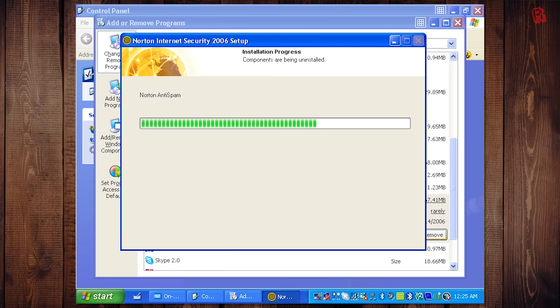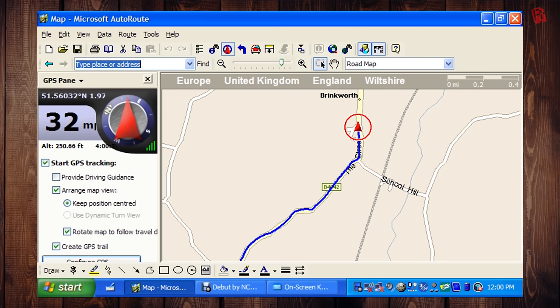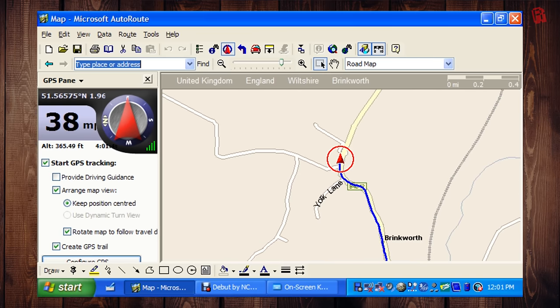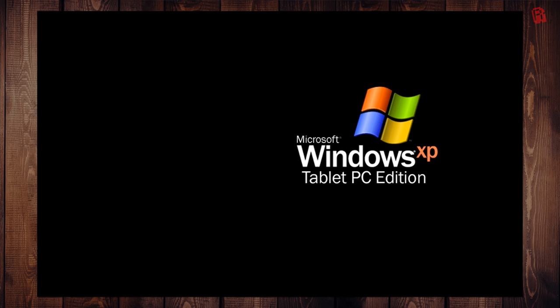To get a better picture of what this thing's like, I took it out in the real world. First I uninstalled the unnecessary software, which got the boot down to a more respectable one minute fifty seconds from cold and about 25 seconds from standby — a little better, but still not the instant-on experience we expect from modern tablets. Then I went out for a drive to test the GPS, hidden on the back of the device. It worked really well in AutoRoute — I wasn't using it as a route planner, just tracking my progress, which is just as well because the screen is so reflective it would make for a terrible sat nav. The Windows screensaver also kicked in as I approached a roundabout, so a few tweaks would be needed if using this as a route planner.